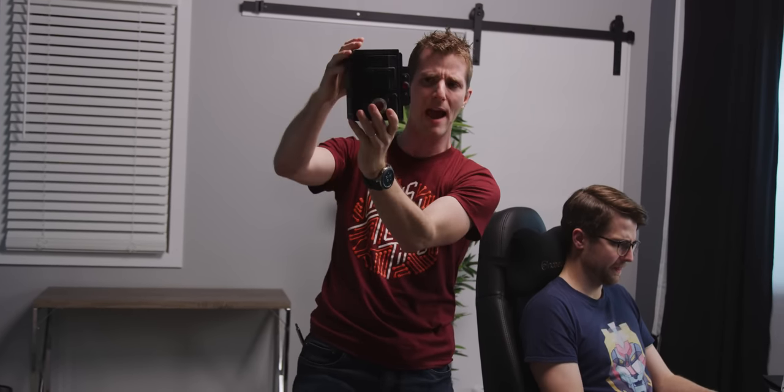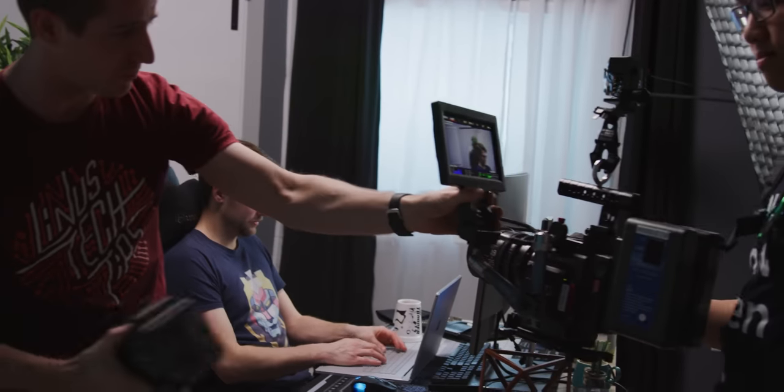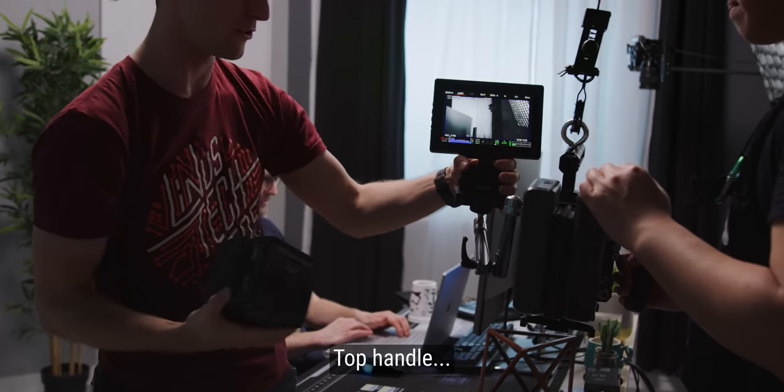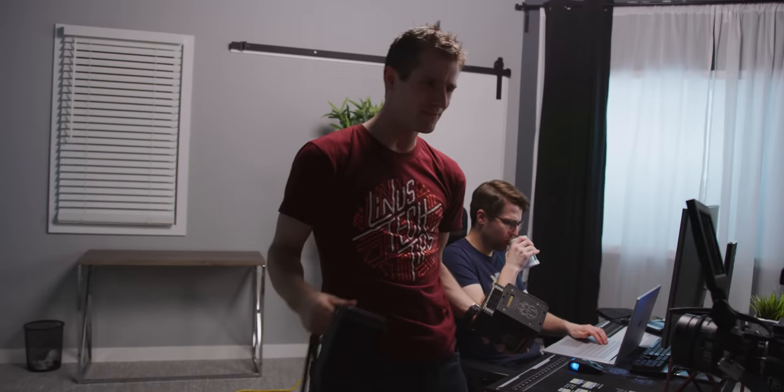This entire project came about when I was joking around with Brandon in between shots. Out of the box, a RED 8K camera — one of their DSM-C2 platform cameras with the Helium 8K sensor — is super compact, to the point where it's kind of a miracle that they managed to keep them cool because there's a lot of data moving through them.